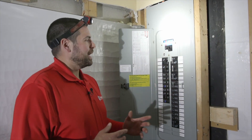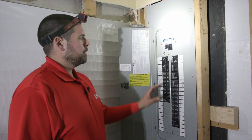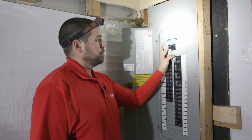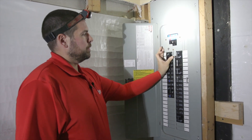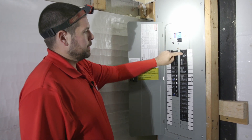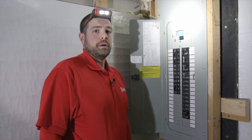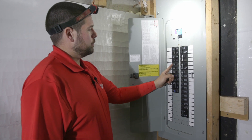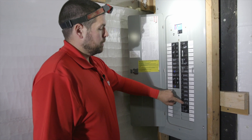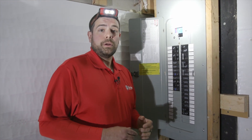Now that our generator is started up, let's head downstairs and transfer the power from street power to generator power. First thing we want to do is engage the interlock kit, so we're going to turn off the main breaker. Next, slide the interlock kit up and the interlock breaker on. Now the house is being powered by the generator. Let's go ahead and turn on the smaller branch circuit breakers. The house is now being powered by the generator.